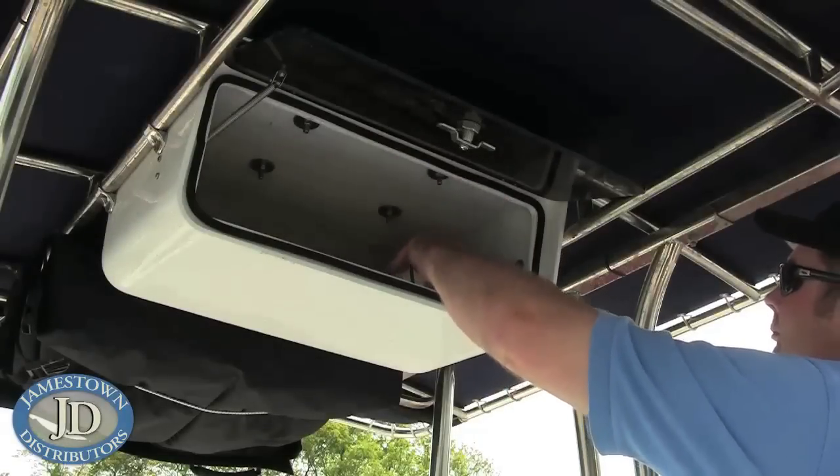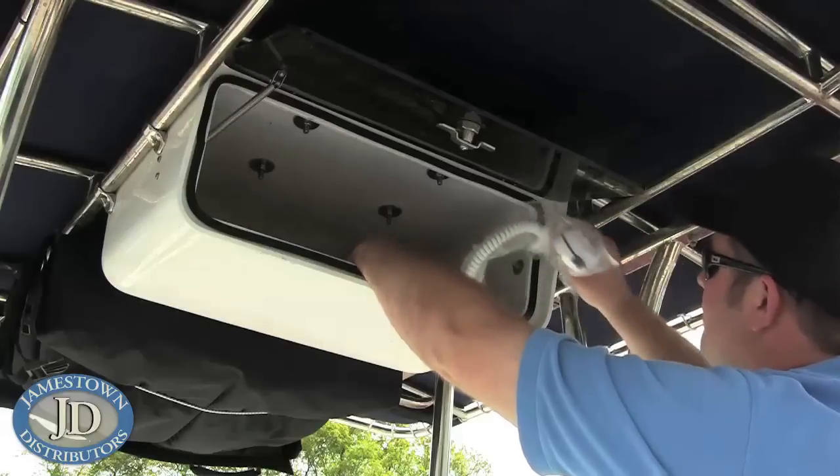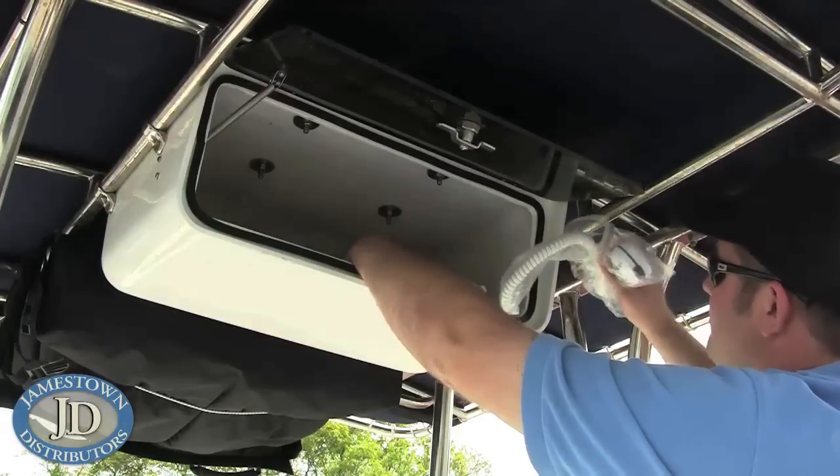First, choose a mounting location. The transceiver and microphone should be mounted at least three feet away from your boat's magnetic compass.